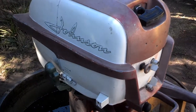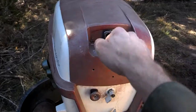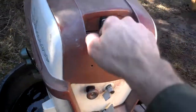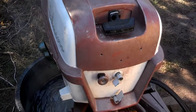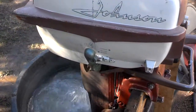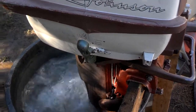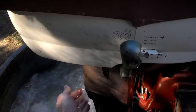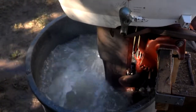Let's fire this thing up and see how it runs after all these years. You can see the water coming out — the water pump is all up to snuff.